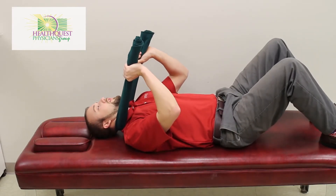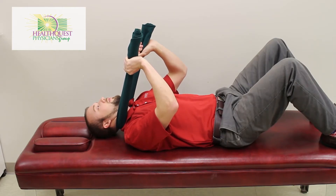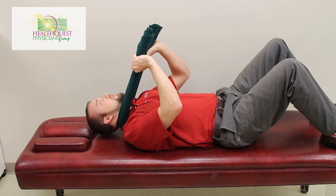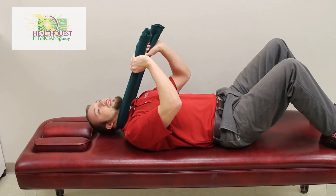You're going to hold pressure up to where you just start lifting the head up off the table and you're going to look over each shoulder ten times each direction.